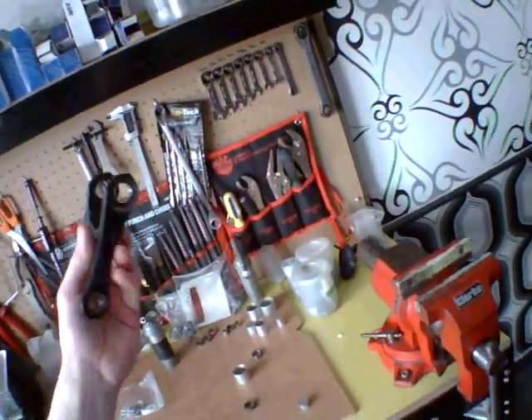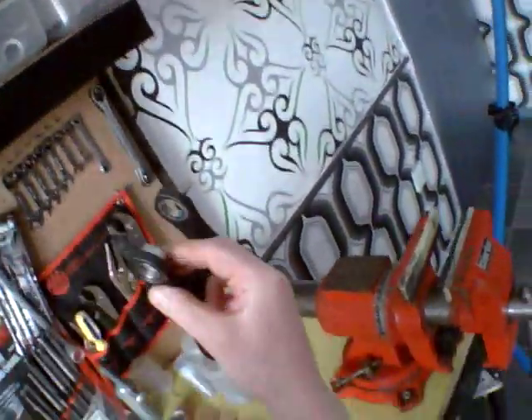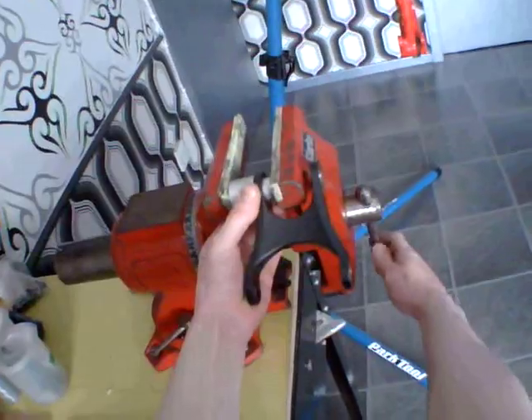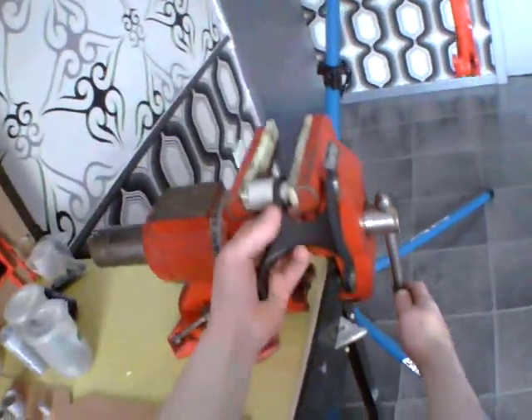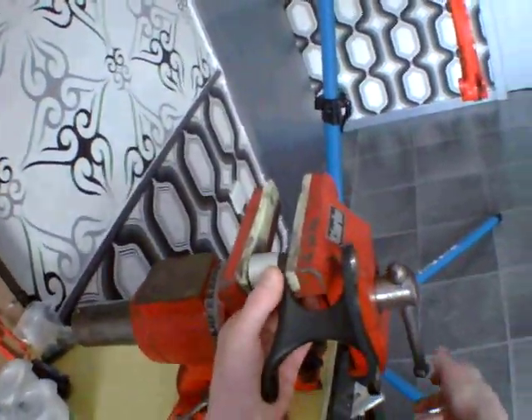You want to get them out without damaging the housing. The way I do it is I take a drift, take a sleeve, put it into the vise and just gently rotate into place. Make sure it's in the centre of the jaws, nice and aligned, and pushed straight through. Gently push it out — it shouldn't take any real force.